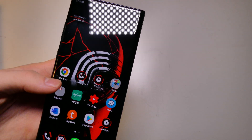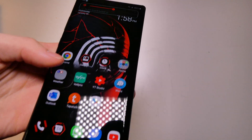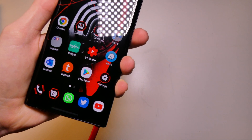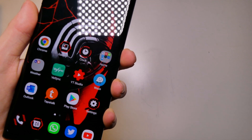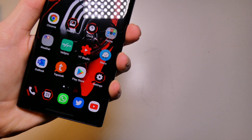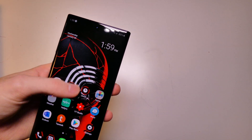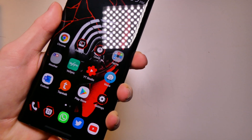Alright, so now you can hear the touch sounds — it sounds like a little lightsaber. Let me hold it up to the mic. It does have a vibration that also matches that, so if you have your sound on vibrate you get a vibration that kind of feels like a lightsaber activating. So that's pretty cool.